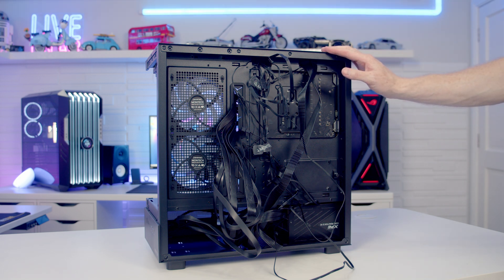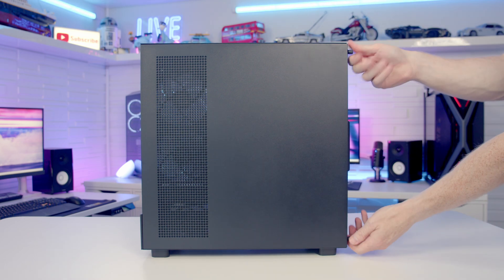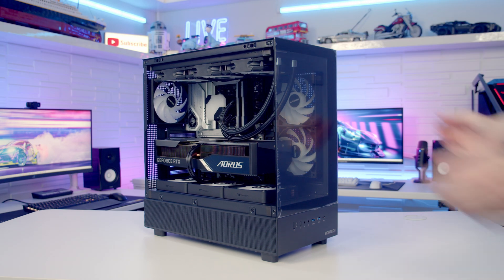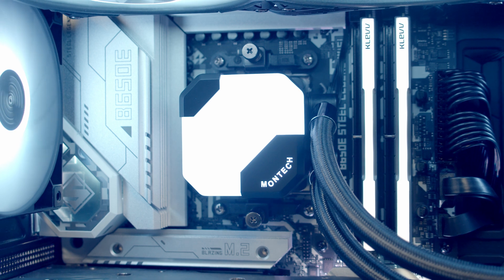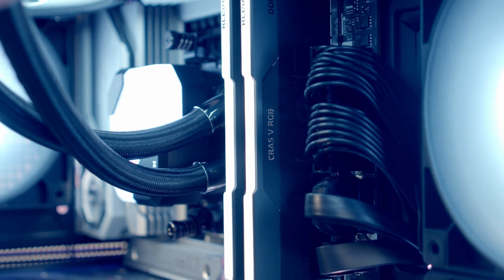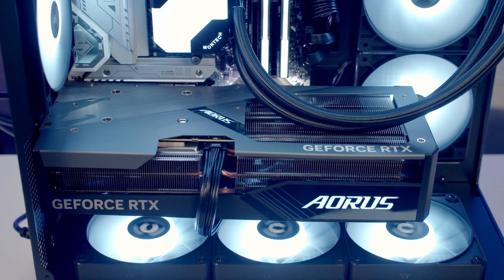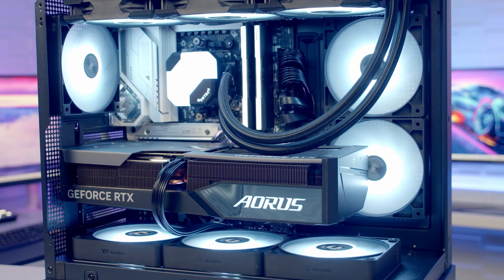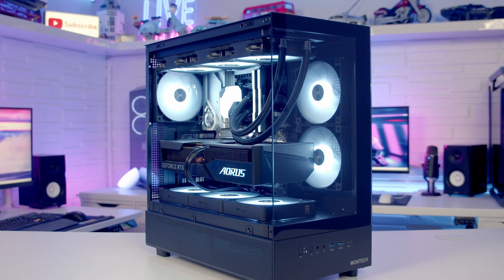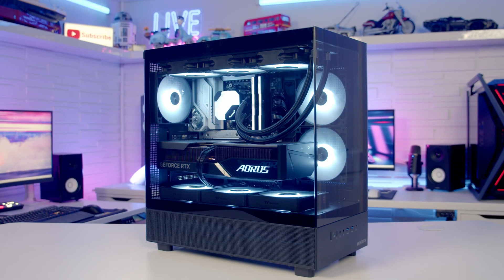The last thing to do is some cable management to get the panels back on again. That's the build complete and looking absolutely amazing.